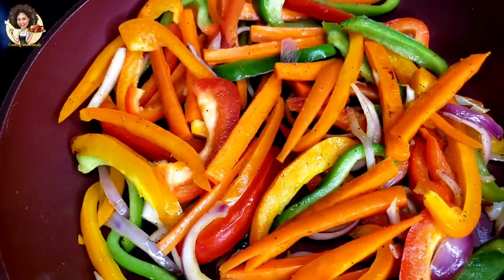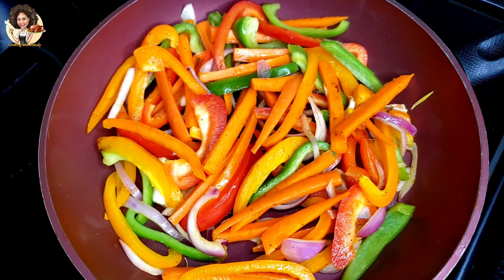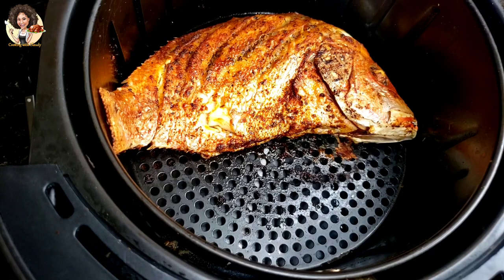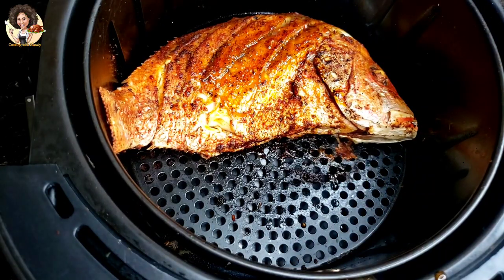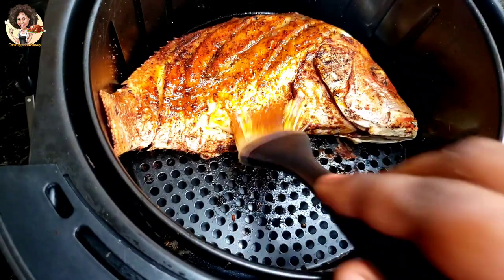Right now everything looks good — it looks really, really good at this point. For the red snapper in the air fryer, I'm just going to brush on some oil from the remaining marinade.